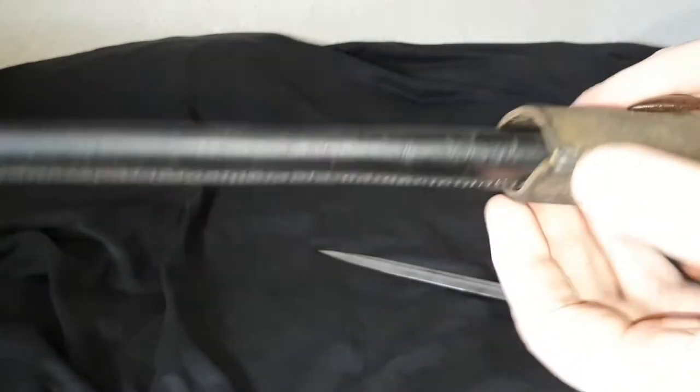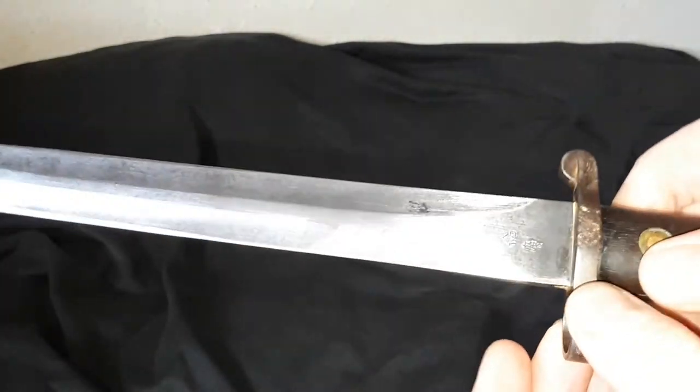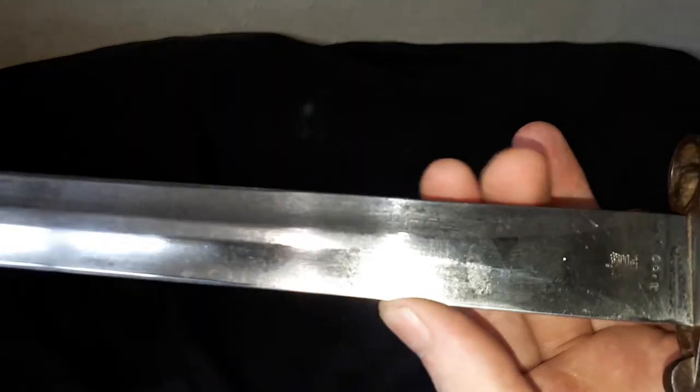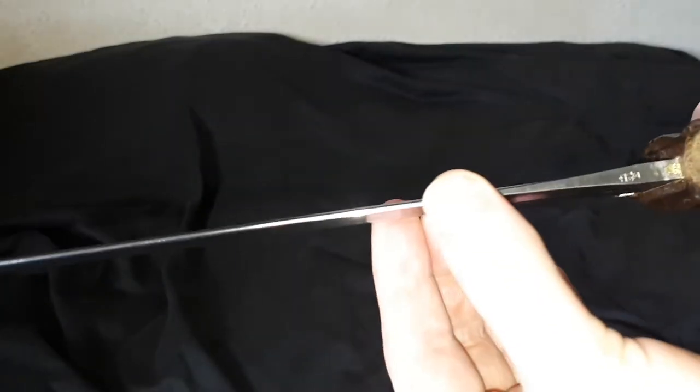I have taken the frog off and waxed the scabbard, and I've also waxed the blade after giving it a bit of a clean, because it wasn't bad but it was just kind of mucky. So there are a few marks on it — don't know exactly what those marks are from — but it's a little piece of history.